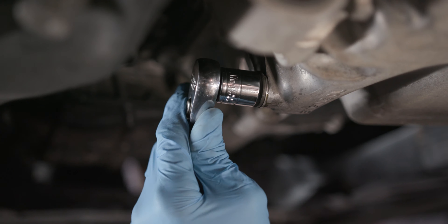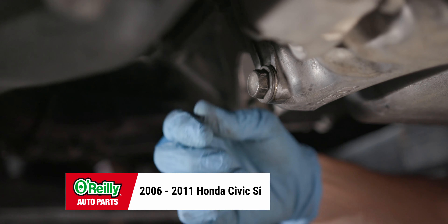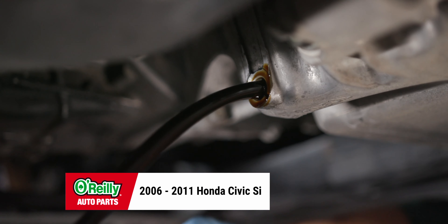Hey everybody, Roger here from O'Reilly Auto Parts to show you how to change the oil and oil filter on a 2006 to 2011 Honda Civic Si.